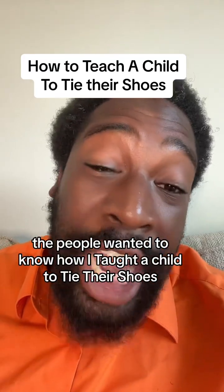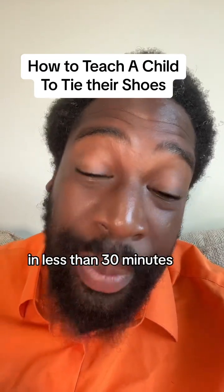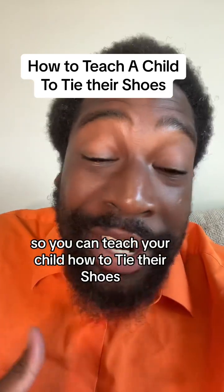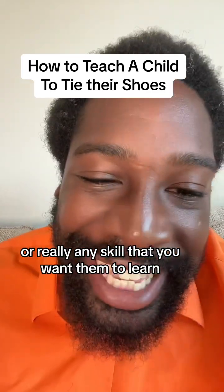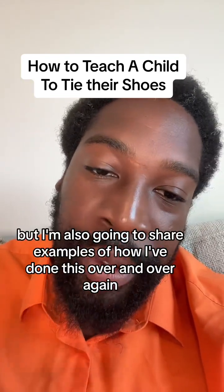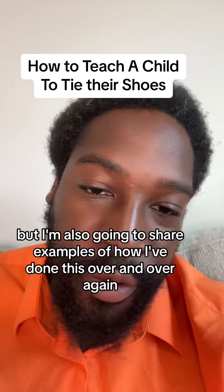People wanted to know how to teach a child to tie their shoes in less than 30 minutes over the span of two days, and I'm going to tell you how. You can teach your child how to tie their shoes, or really any skill that you want them to learn. I'm going to tell you what to do, but I'm also going to share examples of how I've done this over and over again.